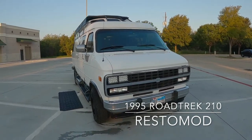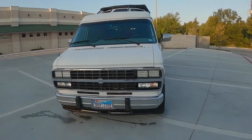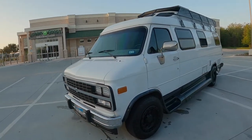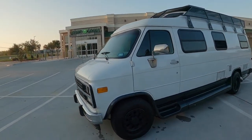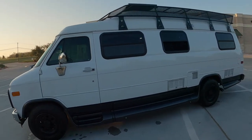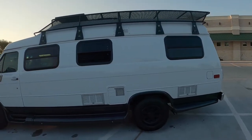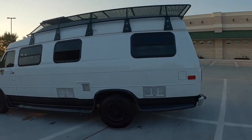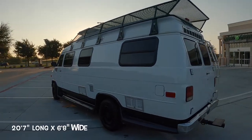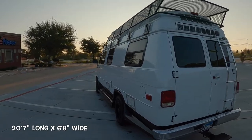All right, here we go — review of the 1996 Roadtrek 210, a super rare floor plan finished by Roadtrek in the mid-90s, fully restored and modified to current. This is one of one, a super unique camper van.